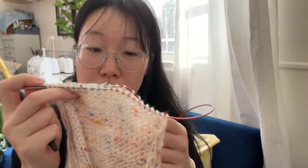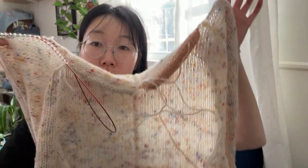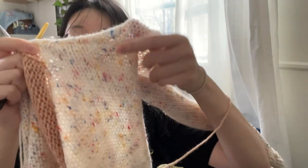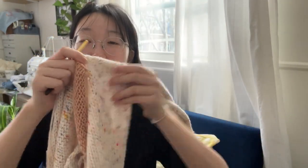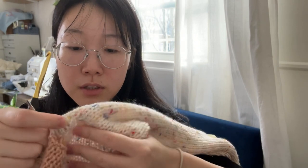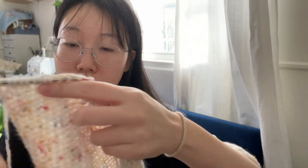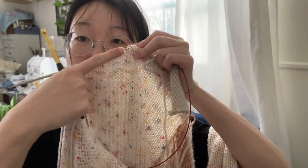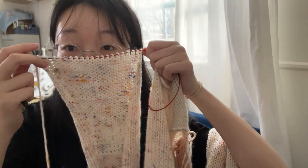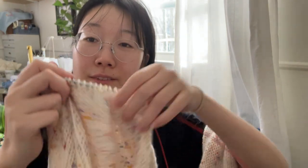Let me see if I can explain this in a concise manner. I'm seaming the shoulders of this cardigan — I've already done it on this side. This is the front, this is the back, and this is the seam. What I did was for the back panel, I picked up stitches — the same amount as the stitches on the top of the front panel — and then I put them together.